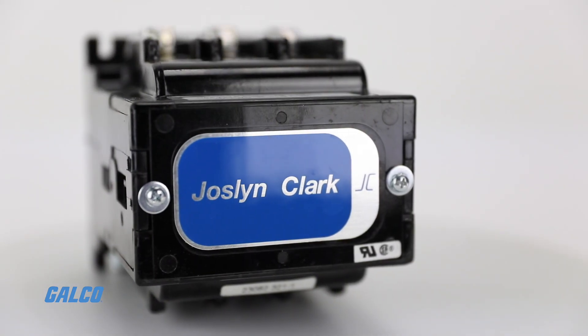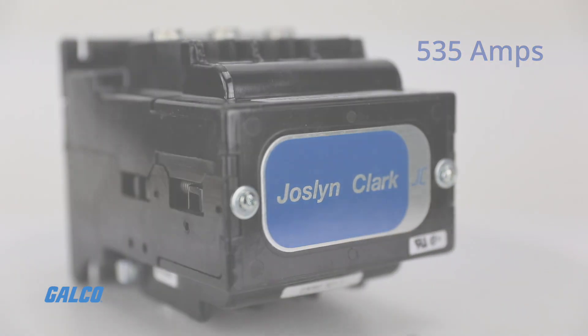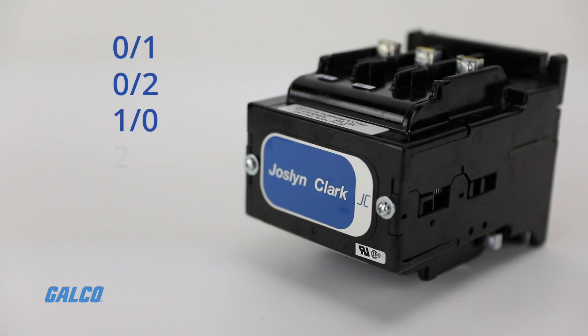5DP series contactors are rated for up to 535 amps. Different model numbers determine the number of normally open and normally closed contacts, including 01, 02, 10, 20, and 21.